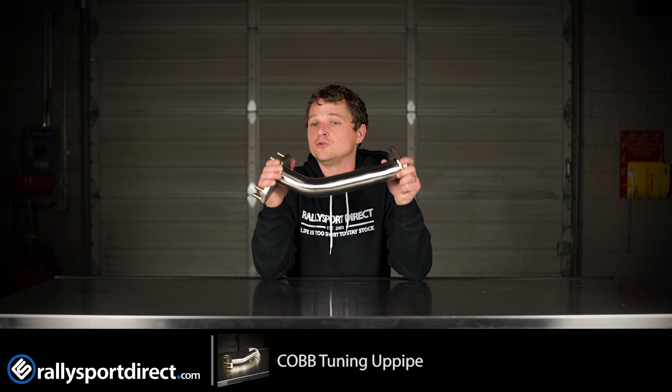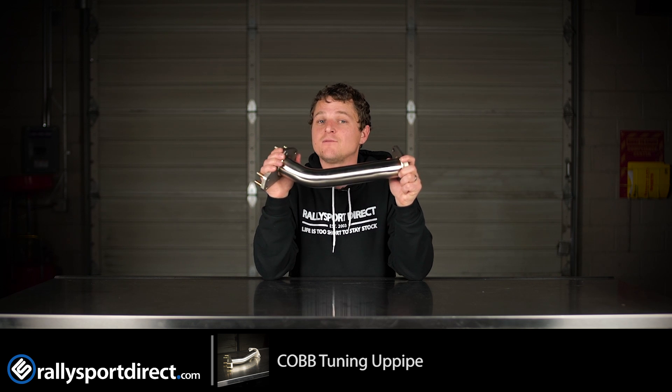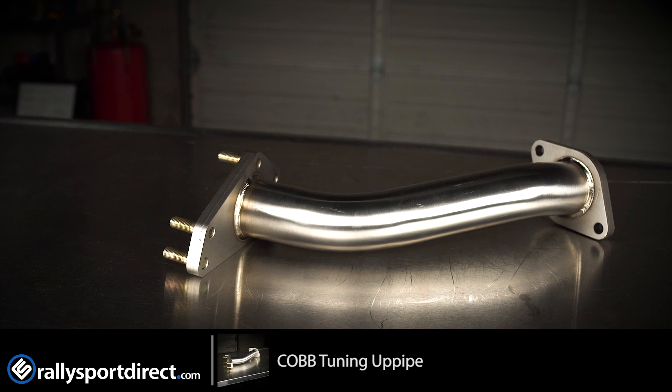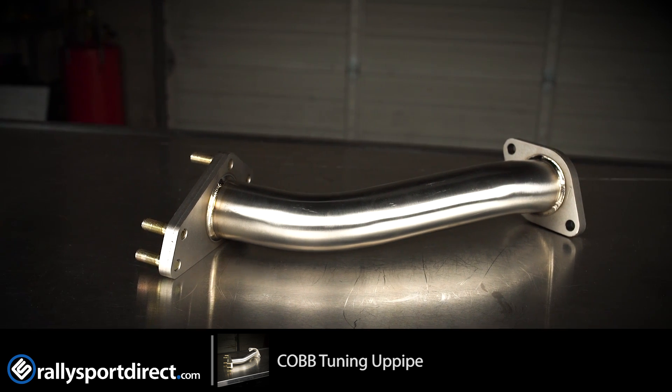The benefit of this compared to your standard uppipe is this is going to give you quicker turbo spool up, a little bit more power, better boost response — basically better everything all around.